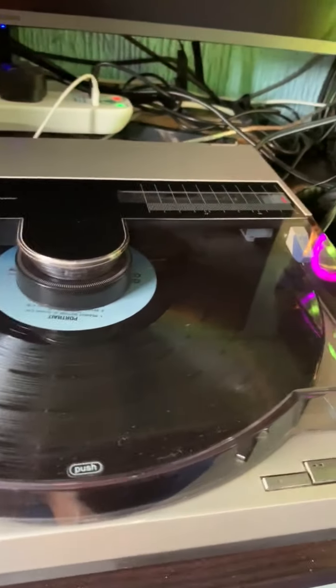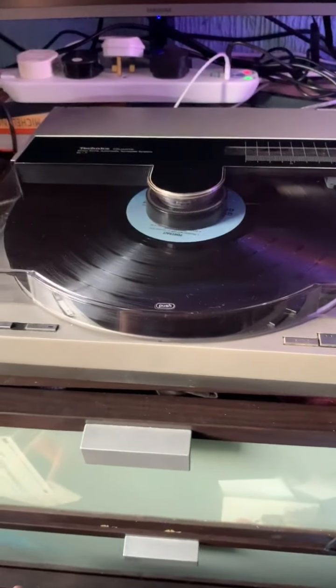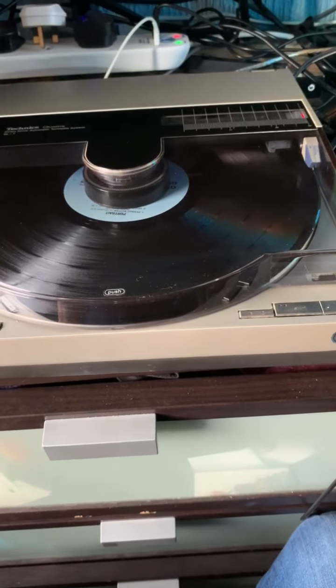Hi there. Today is the 29th of June 2020 and this is a sale video for this Technics SL7 Linear Tracking Turntable.